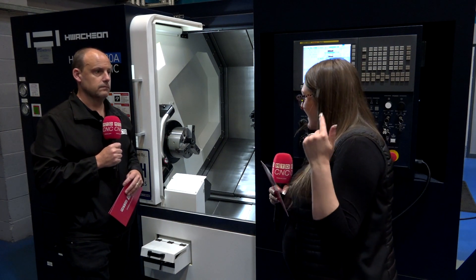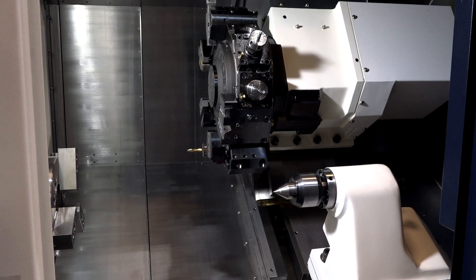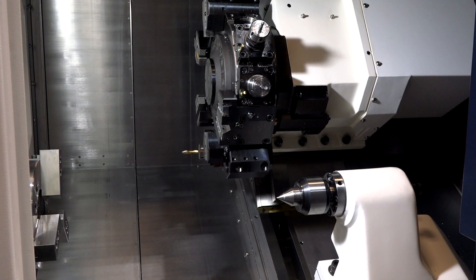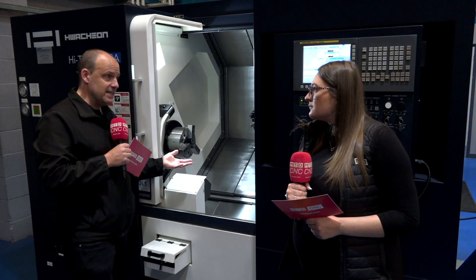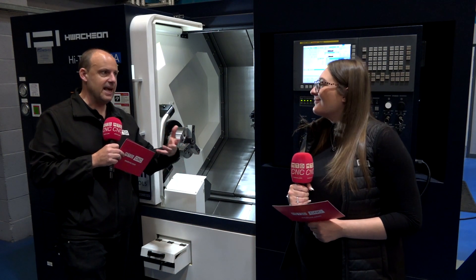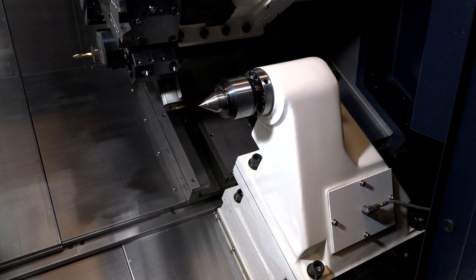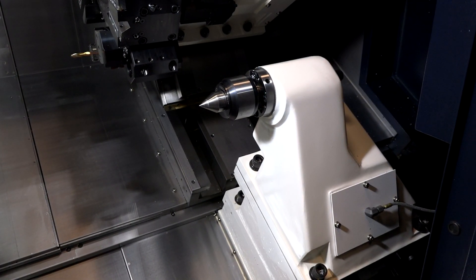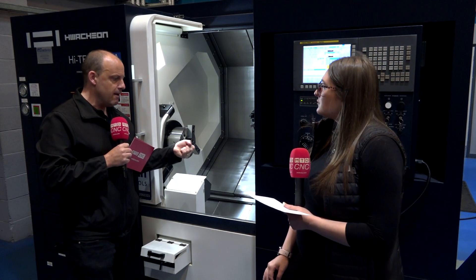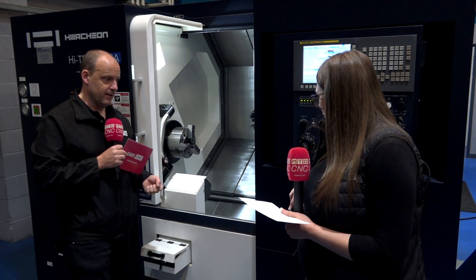The next point is the hydraulic tailstock, which is different from the drag-and-drop style where a slide comes in and pulls to a set point. Two things make this stand out: firstly, it's faster — being hydraulically driven and programmable means it reaches the front face of the part quicker. Secondly, and perhaps more importantly, it's easier for an operator to use with less risk of collision, which was a real problem with the drag-and-drop style. You also have the option of a servo motor to make it even quicker — a real area of advantage on this machine.